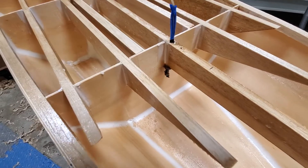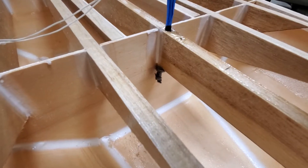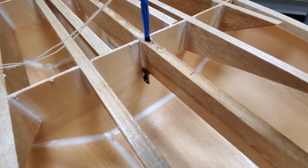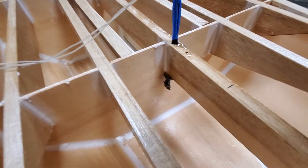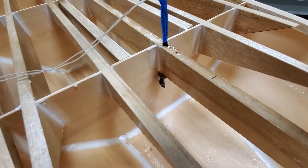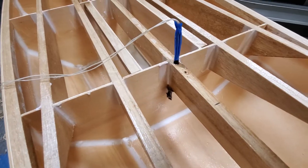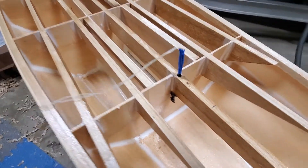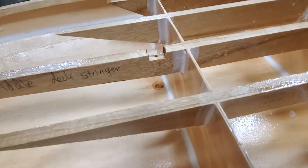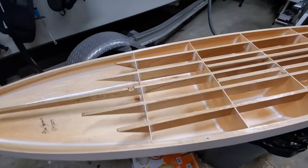For my leash, I've got a piece of six millimeter Dyneema with a stopper knot and a fender washer. I've drilled a hole through the stringer there and epoxied that in. I'm also going to put a little gusset on either side just to thicken the stringer back up right where that hole is.